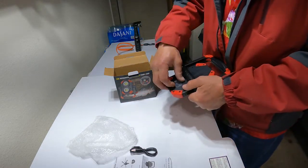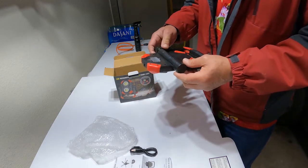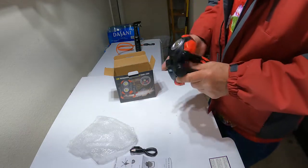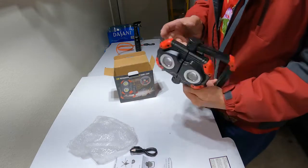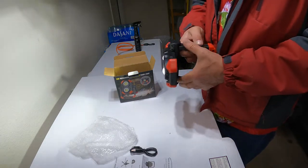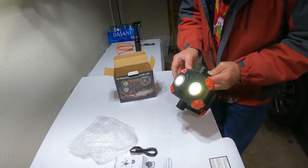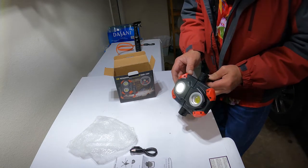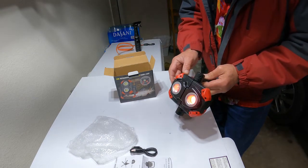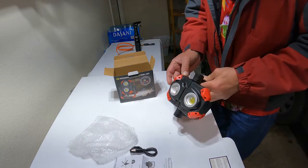You can charge your cell phone or other chargeable devices. That's pretty dang bright. So it looks like there are a couple of modes — there's on, low, and then what looks like demon eyes. And then off.